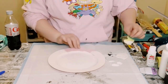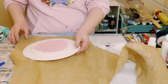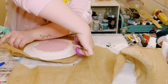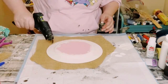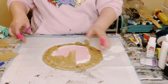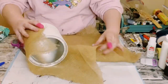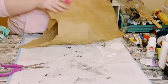Once dry, grab some natural burlap from Walmart — you could also pick this up from Joann Fabric or Hobby Lobby. Cut it up so it's just a little bit bigger than the plate, then start hot gluing the burlap all around the bottom of the plates. If you have any excess burlap, just cut that right off.